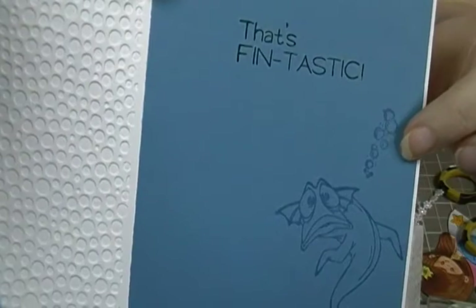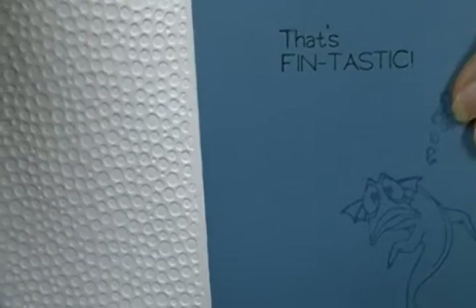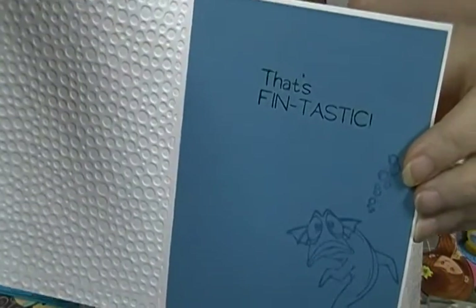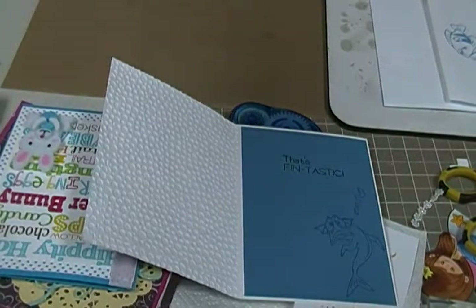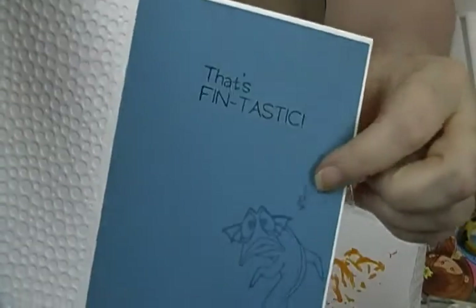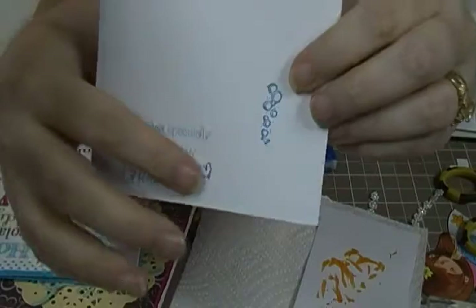And these little bubbles right here are from — it's called The Stamping Place, sorry, not Rubber Art Stamps. I also put them on the back here, and I didn't put my regular stamp on here because this is something special for my grandson.